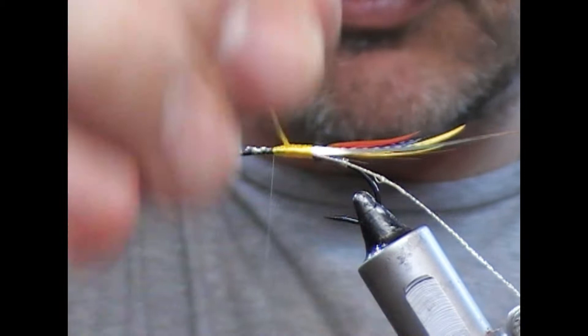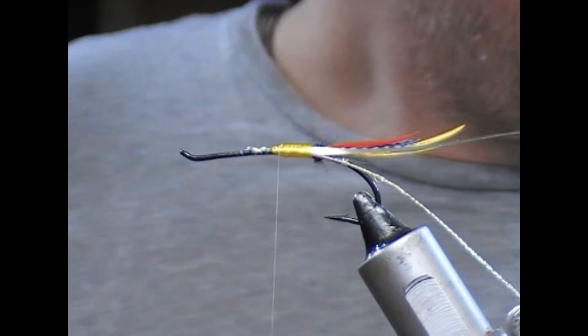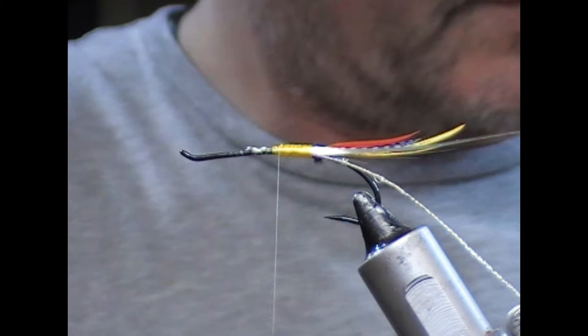What you'll find is that I'm overlapping with one strand, so the rear strand is overlapping as we wrap. For the hackle on this one I'm going to use a badger saddle dyed yellow.